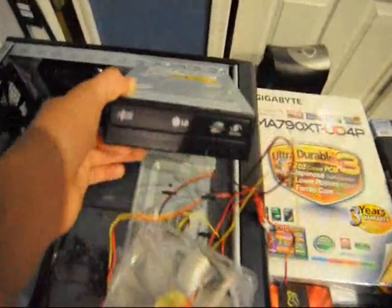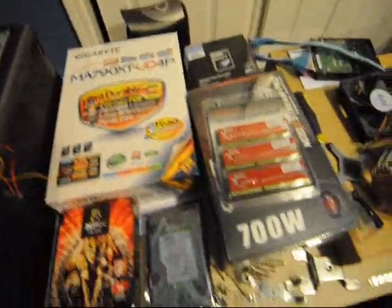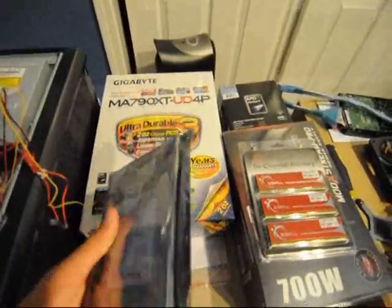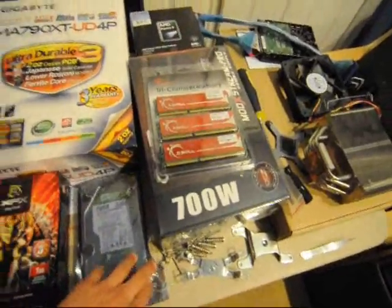As far as the disk drive, just your generic LG rewritable disk drive. For storage, we went with a Western Digital 750 gigabyte drive from their Green Caviar line. Once again, nothing really that special — just lots of storage.